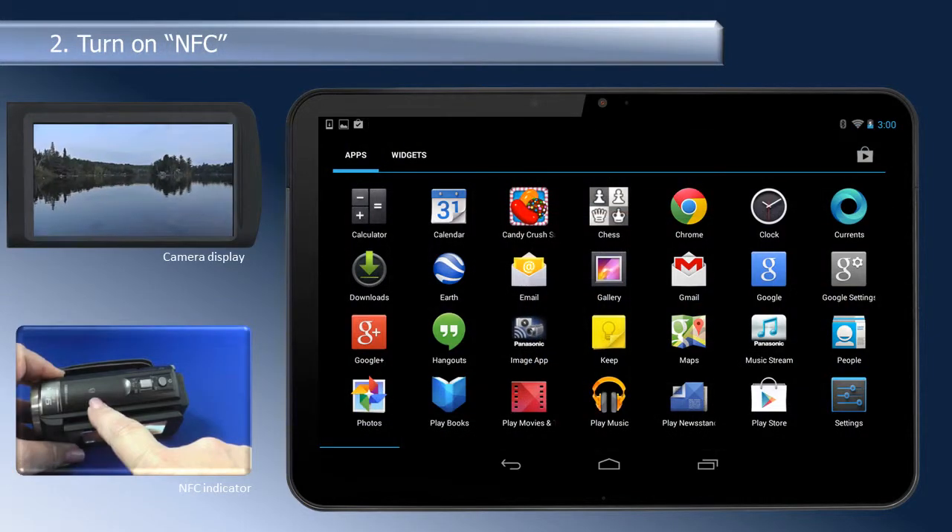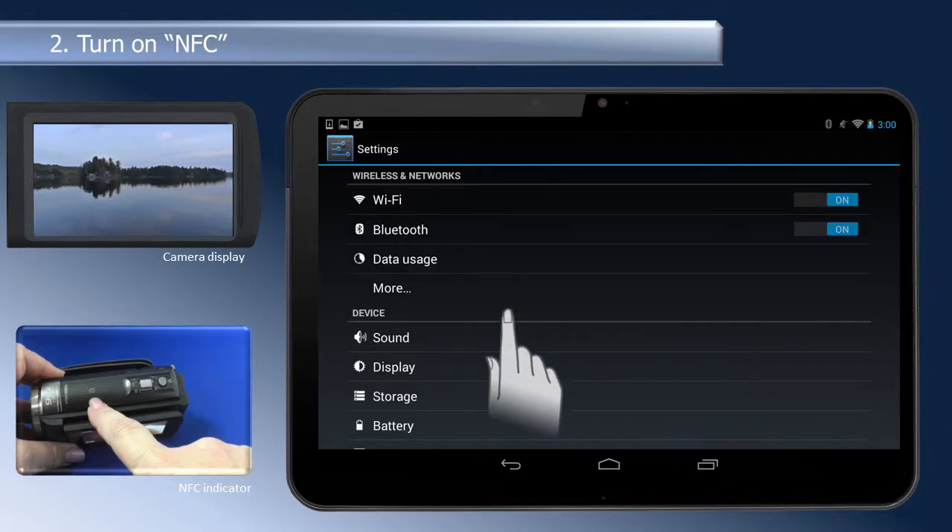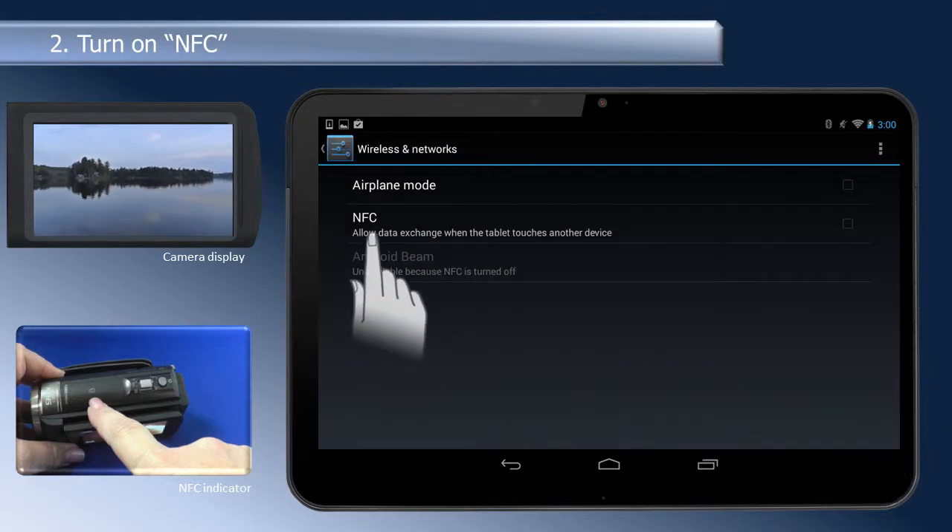Once the app has finished downloading, turn on NFC on the tablet or smartphone. The NFC function is found in the Settings, Wireless and Networks menu of most Android products.